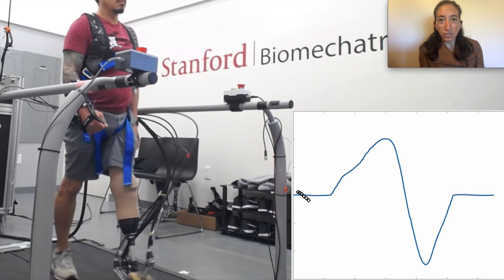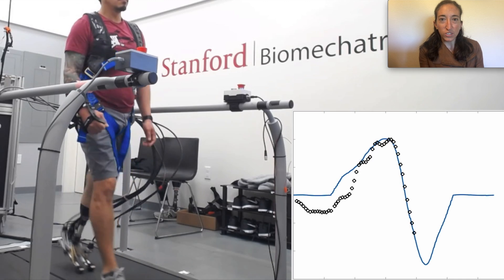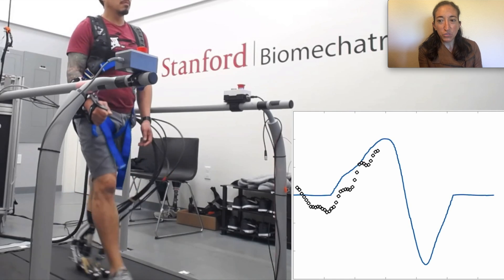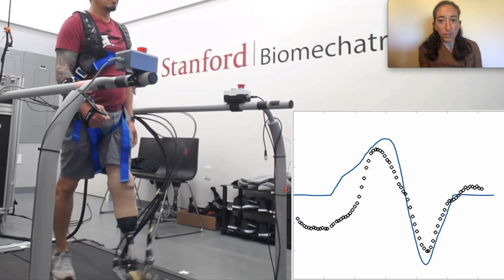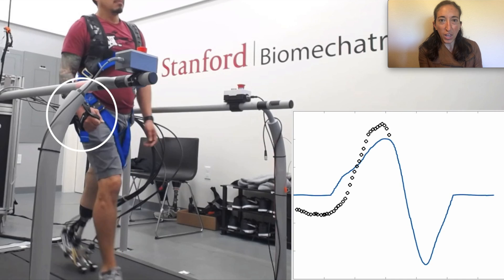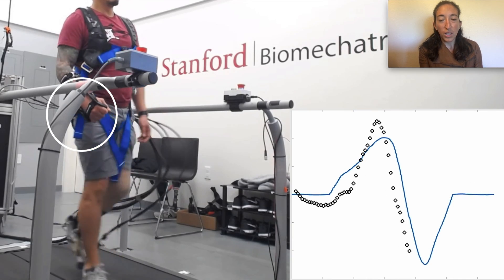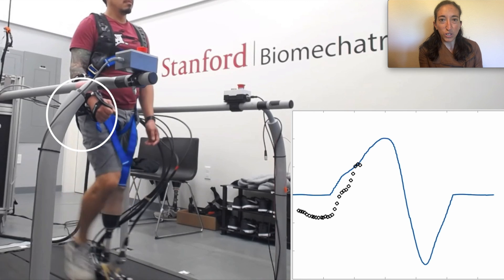We created a system that allows someone with a transtibial amputation to directly control their robotic ankle foot prosthesis with a wrist exoskeleton. This video shows a participant operating the device while walking with the prosthesis. The bottom right panel shows the desired trajectory that we gave the participant in blue, and how well he was able to follow this trajectory over time in black.